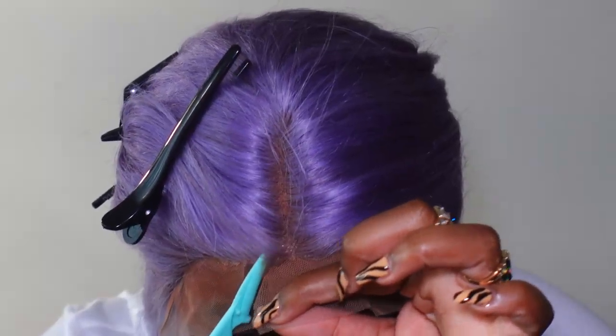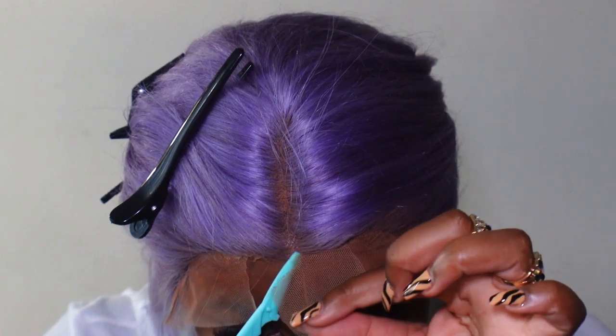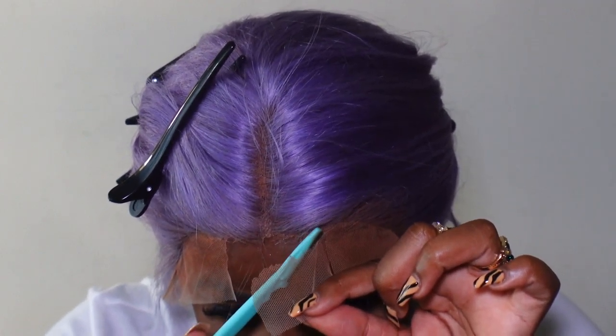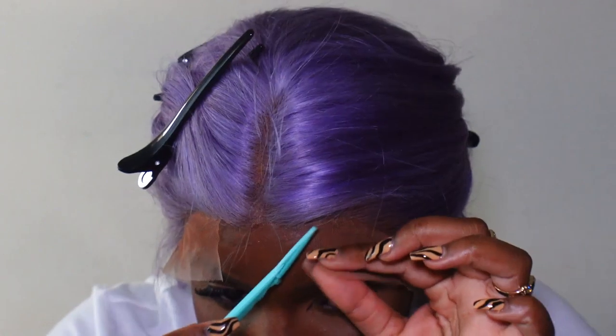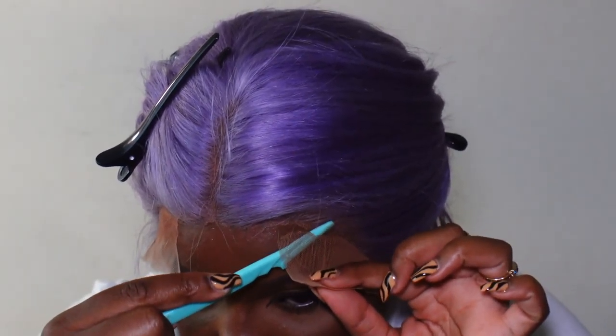I also want to say that this lace is very thick, so make sure — whether you're using scissors or a razor like I'm doing — that it's really sharp.